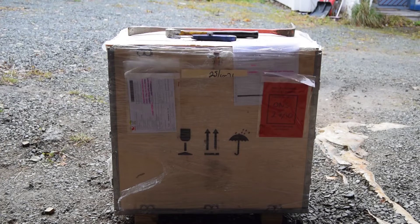Hi there. I want to make a review and an unboxing of this LDK 63A 400V CNC Plasma Cutter I bought on eBay.